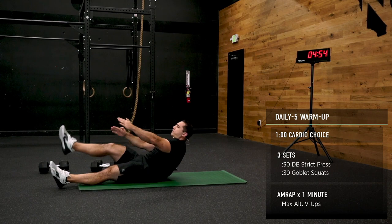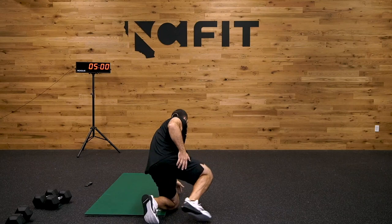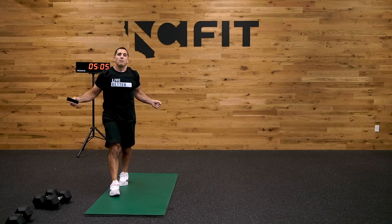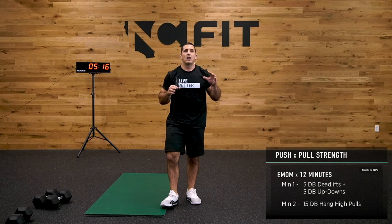Last 10 seconds and we're done with our warm-up. That was one of the better ones we've done in a while — my shoulders feel open, my hips feel open. I feel almost ready to go for what is to come.